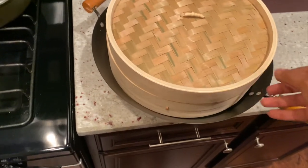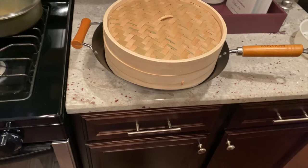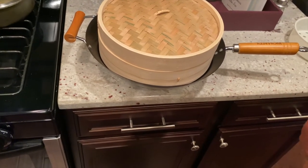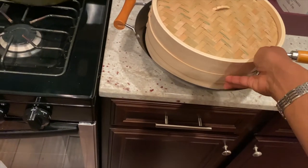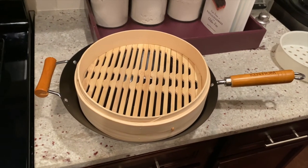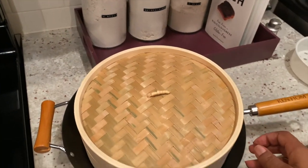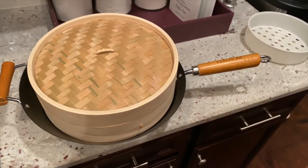Yes, perfect! So you would just sit it in here. This is exactly how it looks on the website, the one that comes with the wok. So you would put your water in there, let it steam, your vegetables will be in here, and voila! But like I said, that was just a quick unboxing of this.